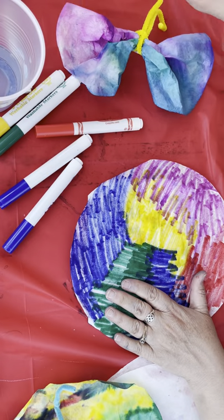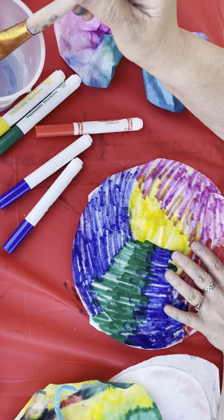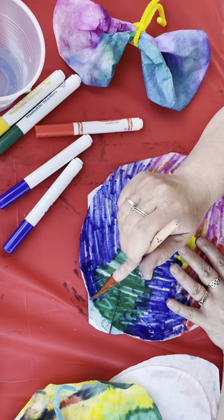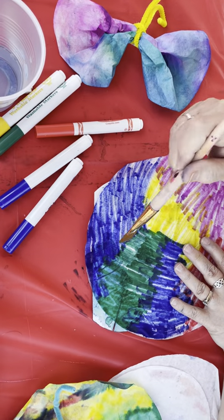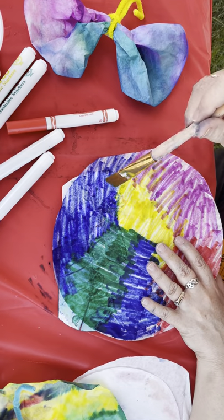Once you've got your color, you're going to take some water and your brush and you are going to just paint — basically paint that water right on there. And you can see it spreads and it turns the color into a nice wash.